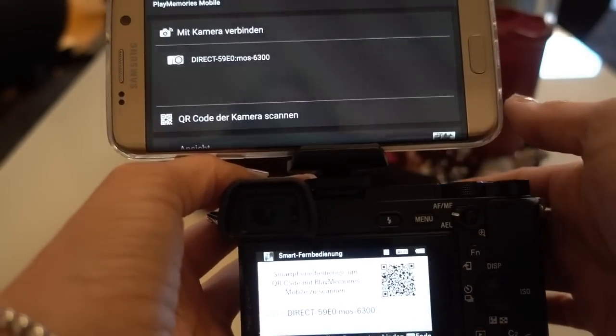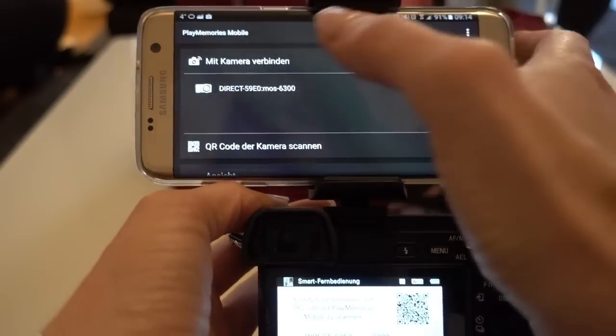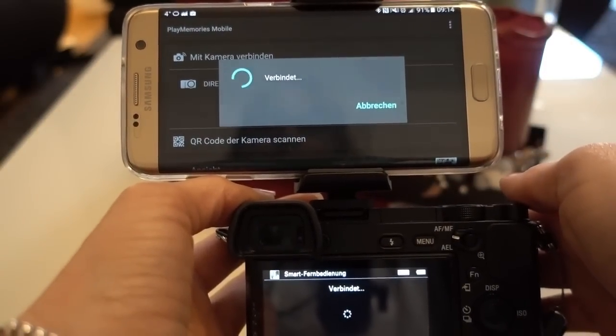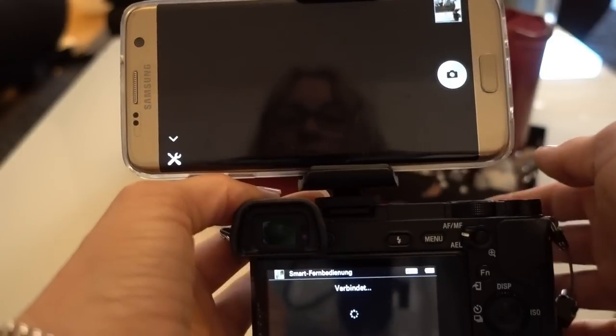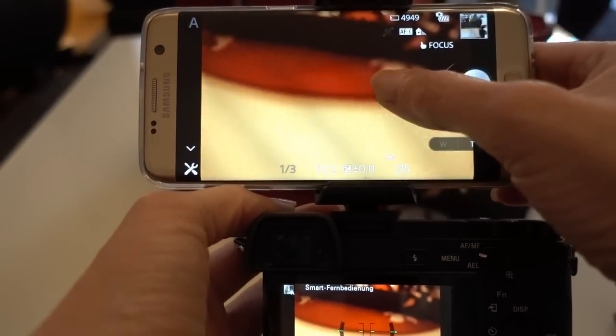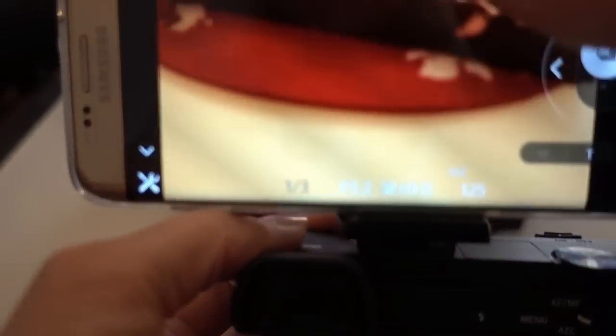Your camera will then connect with your smartphone — it takes a little while. And voilà, now we have a touchscreen. Wherever you touch, you can focus.